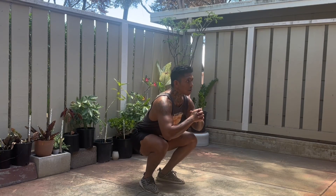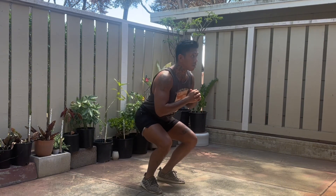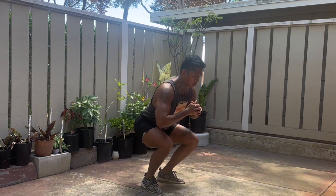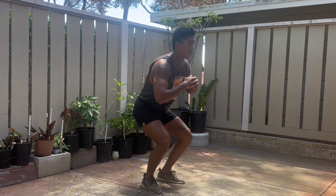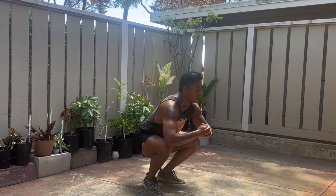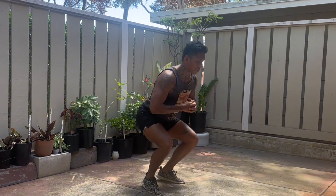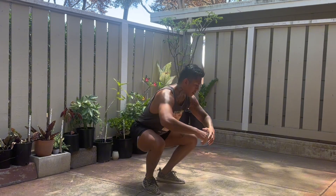Right after that, the other staple for the warm-up is going to be Tabata pulsing squats. Right now I'm doing three pump squats — one, two, three, then on the fourth rep all the way up. 20 seconds of work, 10 seconds of rest, 10 rounds.